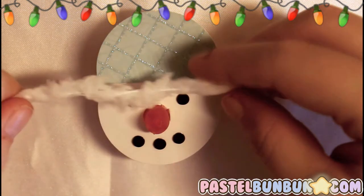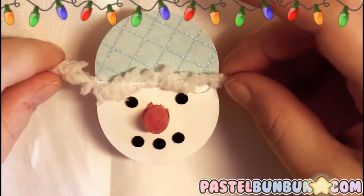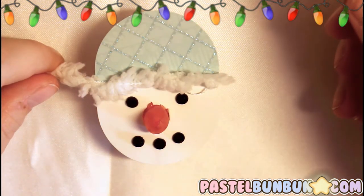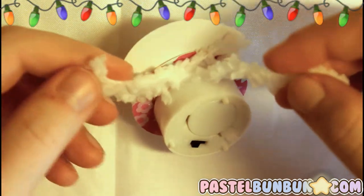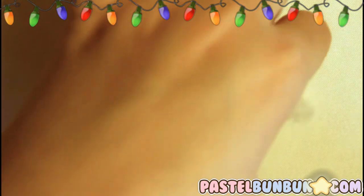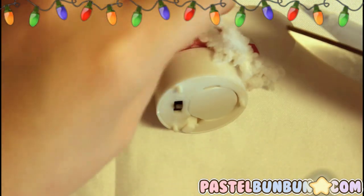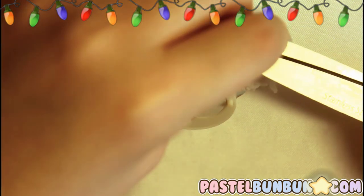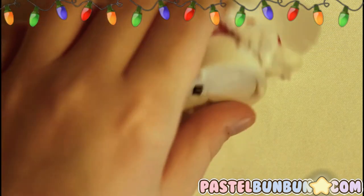Now I'm going to take my trim and double up on the fluff around his hat. You can just glue it on too, and you don't have to use this kind of stuff — you can use pipe cleaners if you want. It's very versatile depending on what you have on hand.